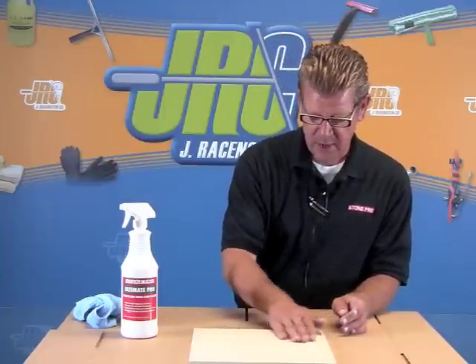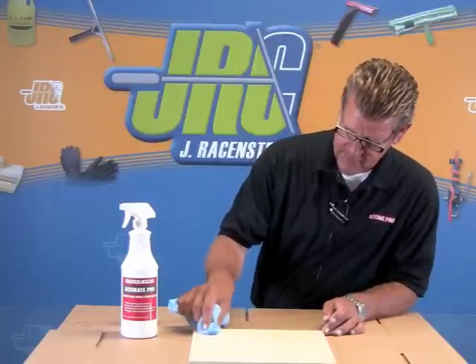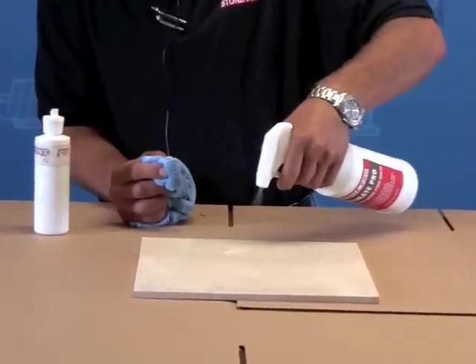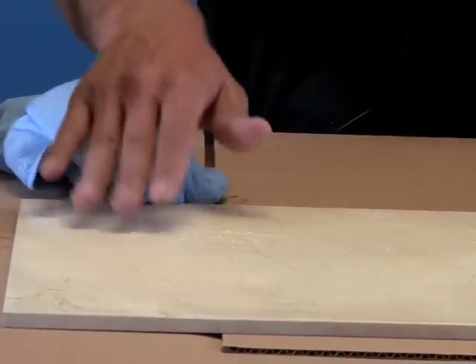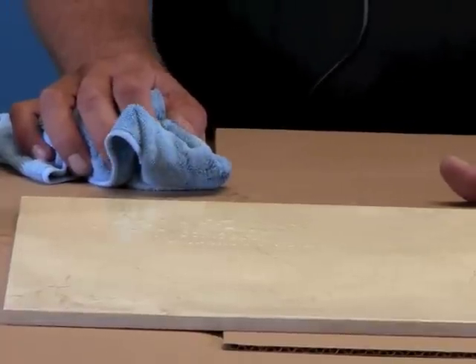Normally it can be sprayed on or applied with an applicator. You can use a microfiber towel or even an old t-shirt. The importance is keeping it wet — meaning if the sealer penetrates or evaporates away before three to five minutes, you need to add more, or move the applicator into an area where it has penetrated.